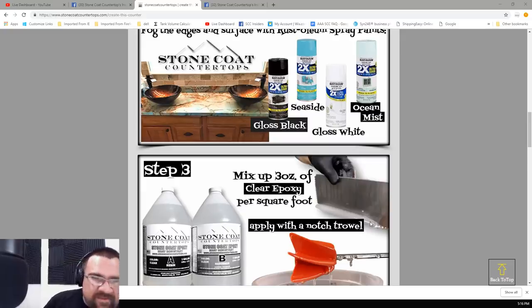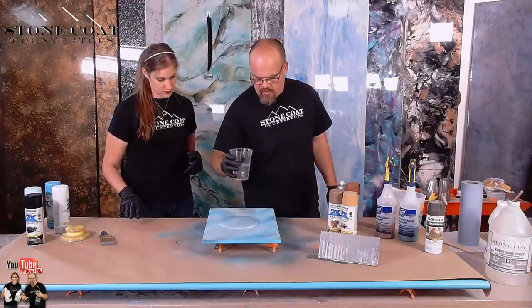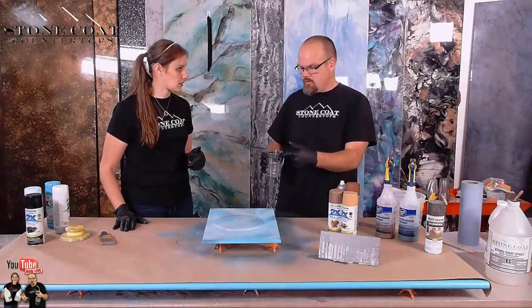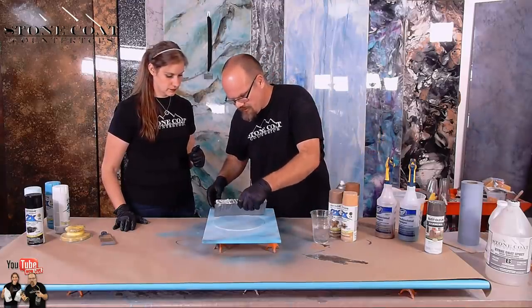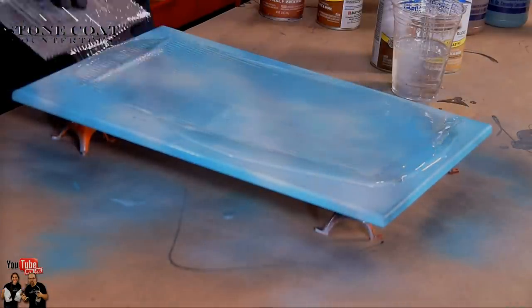Step three: mix up three ounces of clear epoxy per square foot, and don't forget to apply with an eighth-inch square notch trowel. We already mixed this while that video was going. Now, when you trowel this out, because this paint is fresh, you've got to be careful. I actually use this kind of as lubrication and then I'll chop the rest.